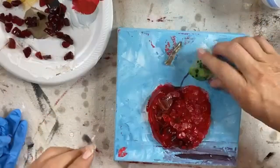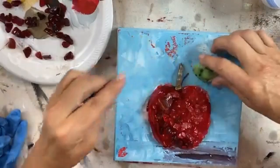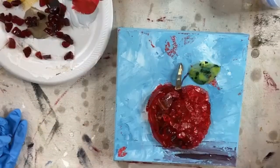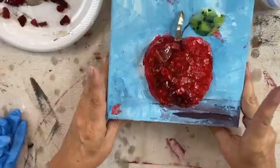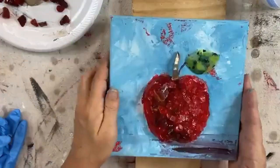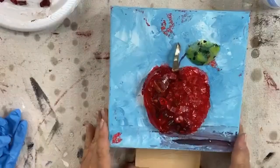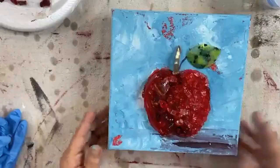We've got to work fast because we are going to be in trouble in a minute. The stem is going to go here, the leaf will go here, and I think we're ready to resin. Let's move all of this aside. I'm going to grab my risers and put those under so we don't make a mess — that'll keep the resin from dripping down.